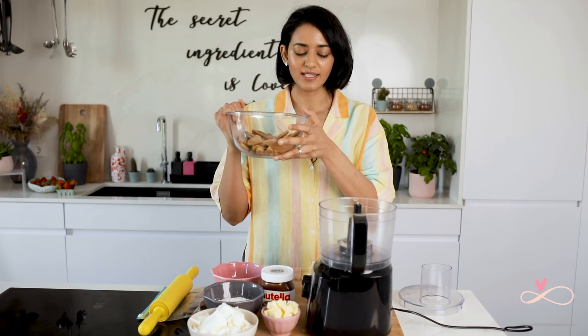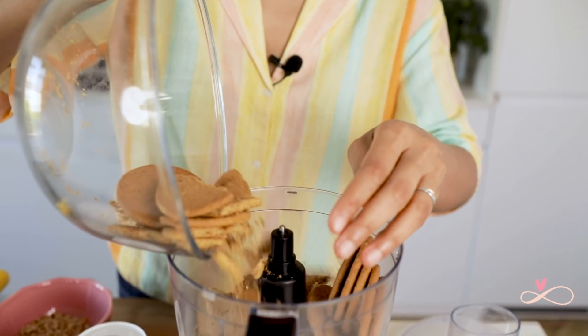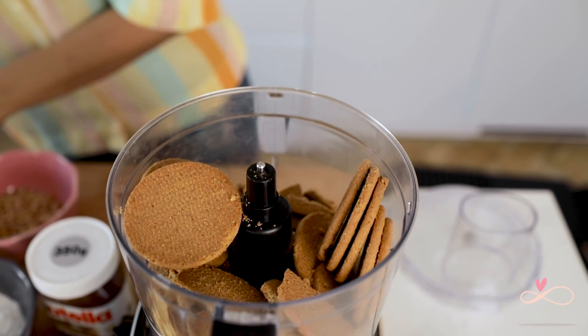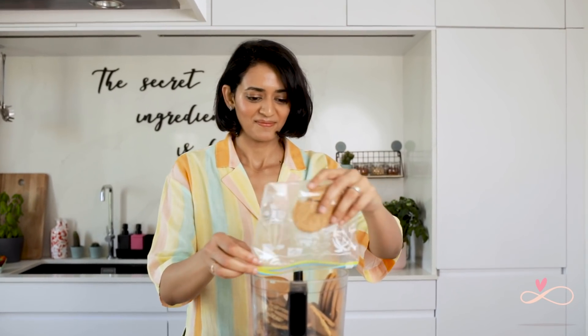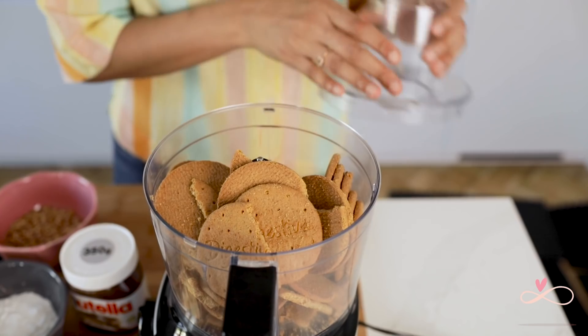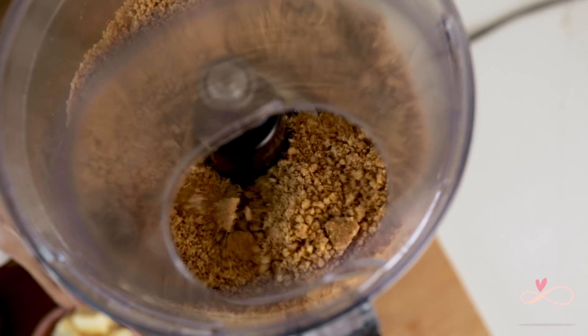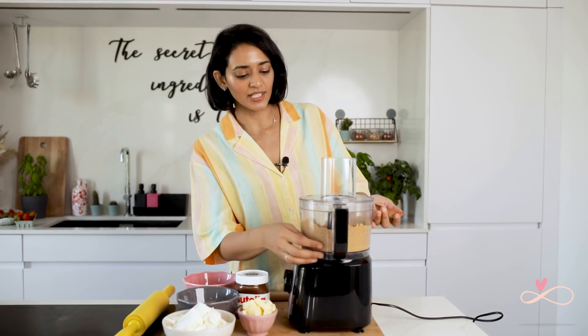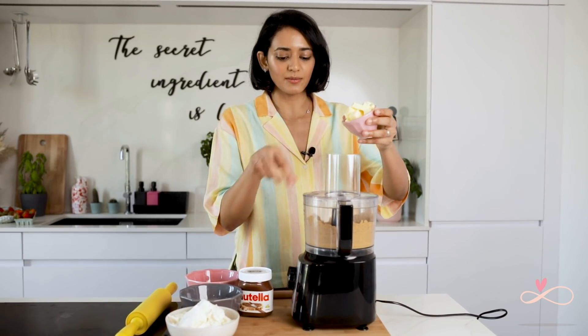The first step is to make the biscuit base. I am going to add my biscuits into the food processor and blitz them up. In case you don't have a food processor, don't worry — just place your biscuits in a ziplock bag and beat them until they become a powder, and then rub your butter in. Once your biscuits have turned into a fine powder, add a pinch of salt and slowly add the butter while it is beating.